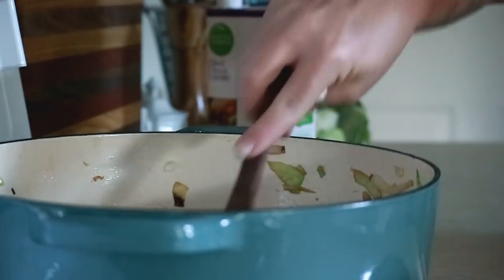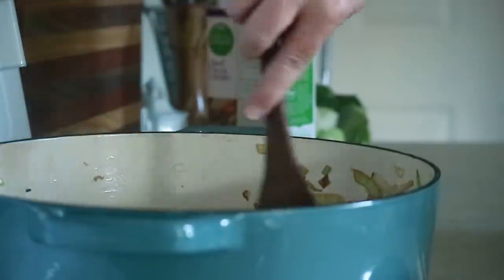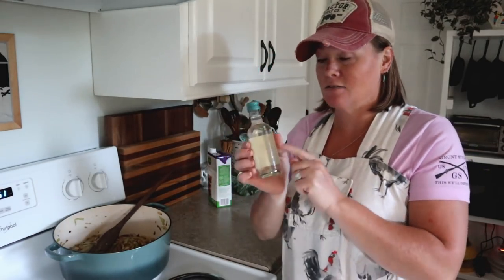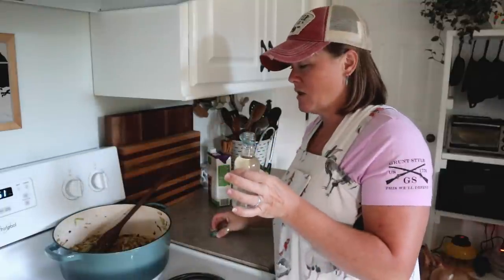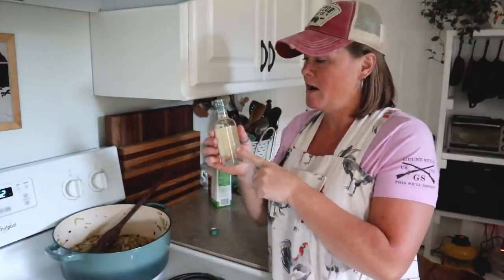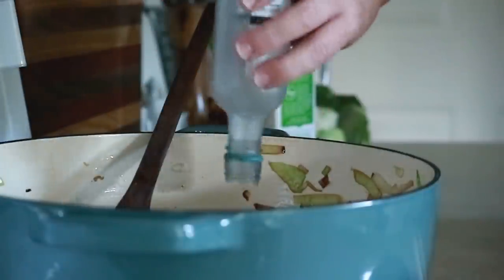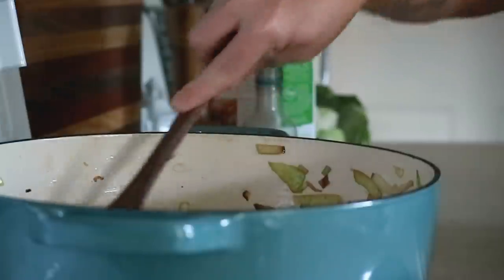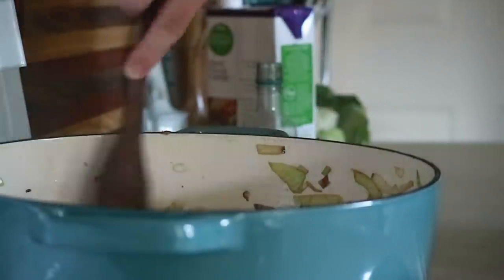Now I'm going to deglaze the pan. Down in the bottom of the Dutch oven I've got a lot of brown bits and I want all of that flavor to go into the soup. I'm going to deglaze the pot with a little bit of white wine — these little bottles are so handy, especially if you don't drink a lot of wine. This is about two-thirds of a cup, exactly what I need. I'm pouring in the white wine and stirring and scraping the bottom of the pot to get all of that flavor up into the cabbage.